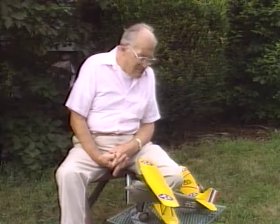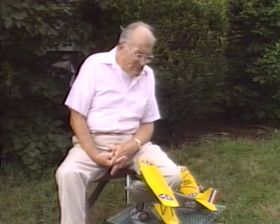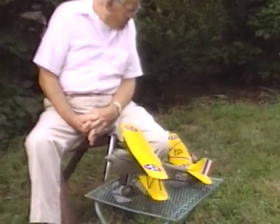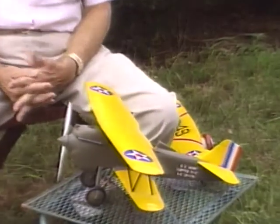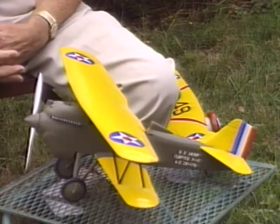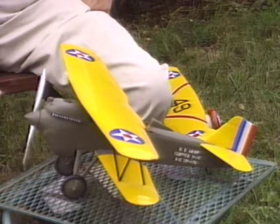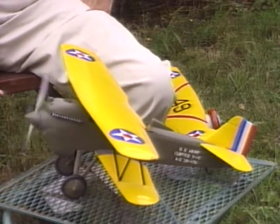Are they both as difficult to make? The wings are about the same amount of work. Because of the square fuselage, this is probably about 10% easier to build, I suppose. Rounded fuselage with the ring cowl and the radial engine detail that's in this one — yeah, that looks much more complicated. A little more complicated.